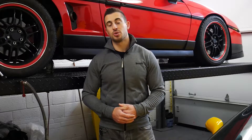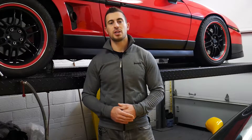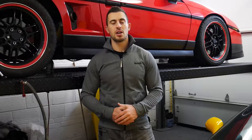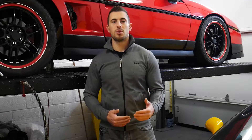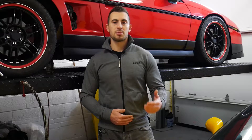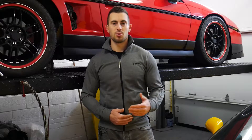Welcome back guys. In today's video I'm going to be showing you how to replace your factory HID components with less expensive aftermarket alternatives. Before we get started, I do want to acknowledge that OEM components are usually of higher quality than aftermarket alternatives, however sometimes they're not within your budget and you really just need working headlights, so I'm going to show you guys how to do this.